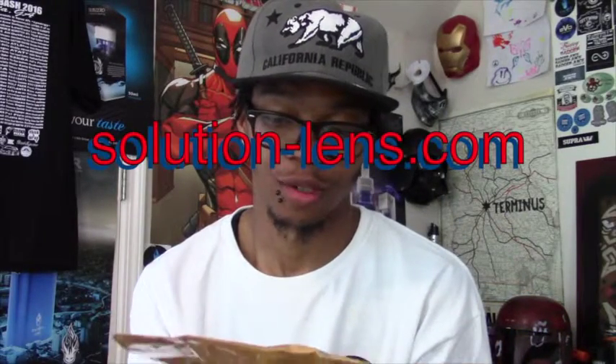Today's review is a little different. I received my package that I've been waiting on from contact solutions. I had seen their advertisement on Instagram for different types of contacts and everything, so I figured, hey, let me get in on this action.